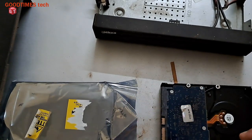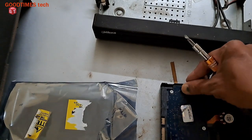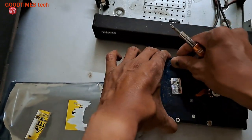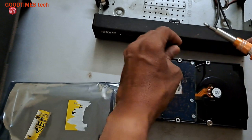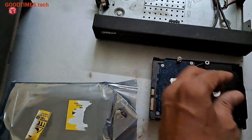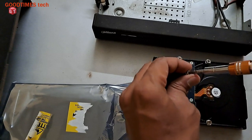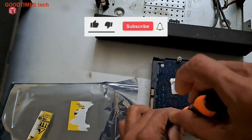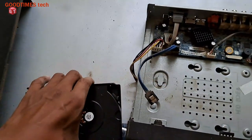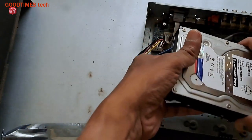This is the 4TB SATA HDD. Now fix the screws on the HDD — they are not supplied with the HDD, so I had to search for them in my screw box because hard disk screws are a slightly different size. If you have four screws you can fix four, but here I have three good ones — the fourth is not the right size.